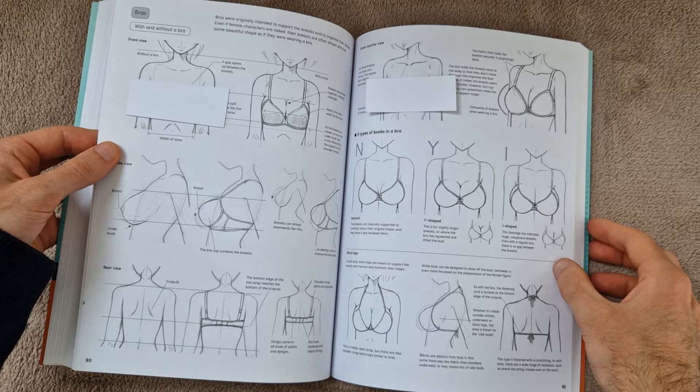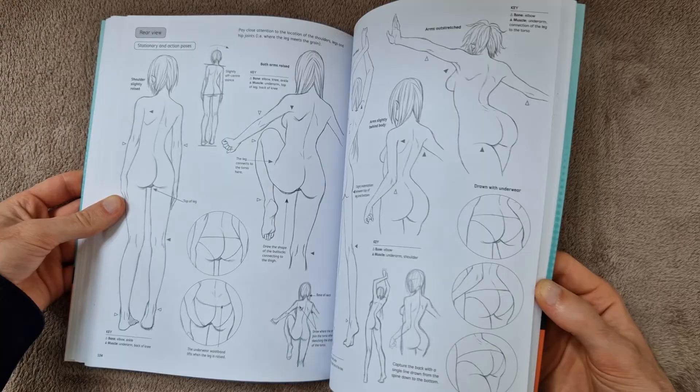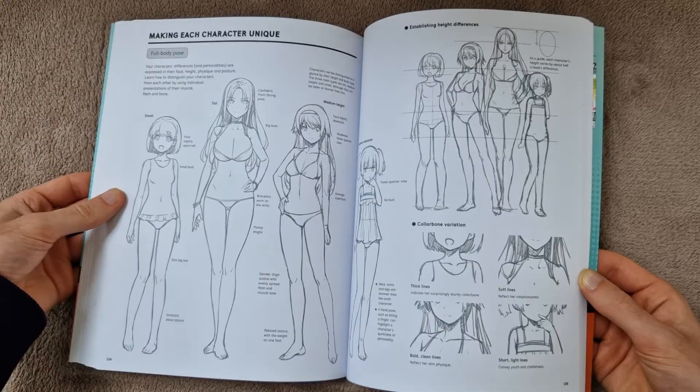I figured I could get away with showing a little bit of the rear view. I also realized that the end section of the book is how to draw faces, so a lot of this does become suitable and appropriate again. Maybe I should have started with this section. For those of you that are interested in where I got this book, I will put links in the description box below.